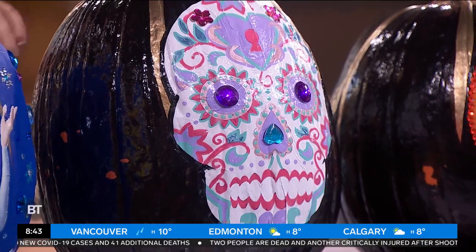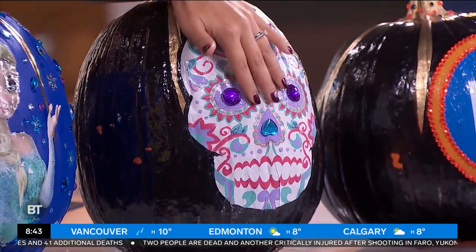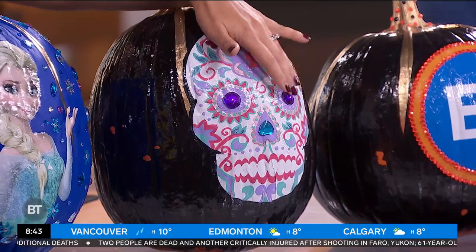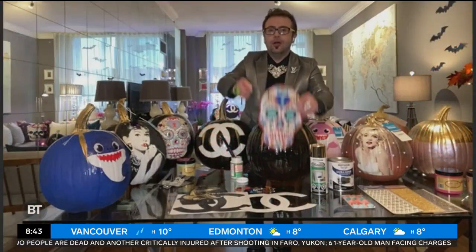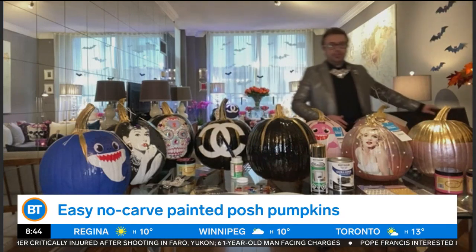And that looks amazing. Afterwards, we take some bling — because like I always say, if you ain't got the bling, it ain't worth a thing. We do the bling on the eyes and it just looks so, so cool. I love this idea. And if you've got time too, you can even enlarge the coloring book images.